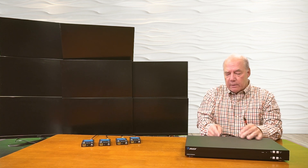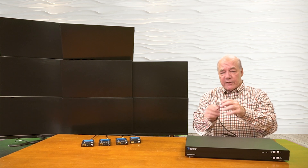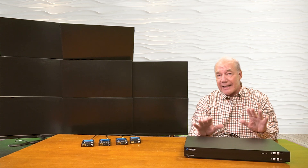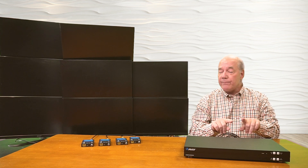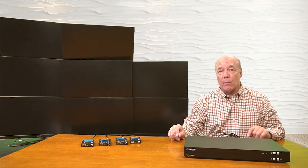So there's number seven, and then finally number eight. Now once I've made these connections, I'm ready to connect the outputs. This unit provides eight input connections that are HDMI, and it provides eight output connections, but you have a choice between HDMI or IP. The IP connection allows you to extend that media to a remote location up to 230 feet away.